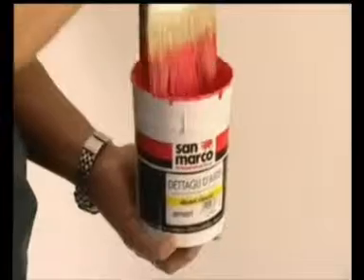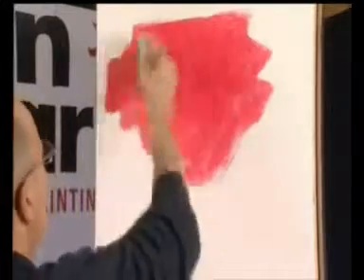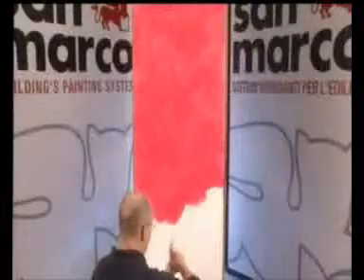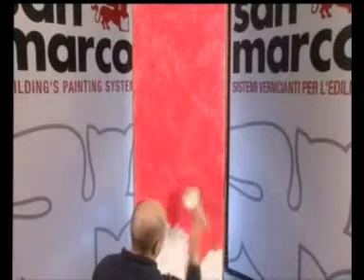Per l'applicazione di Decori Classici si utilizza il pennello o il guanto in lana e l'apposita spatola in PVC. Il prodotto si applica in un unico strato ed è pronto all'uso. Può essere diluito al massimo con il 10% d'acqua, tenendo conto di un consumo di 6-8 metri quadrati per litro. Applicare Decori Classici sul fondo asciutto con un pennello, partendo dall'alto verso il basso.